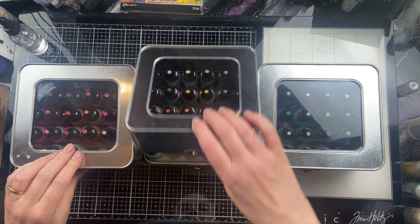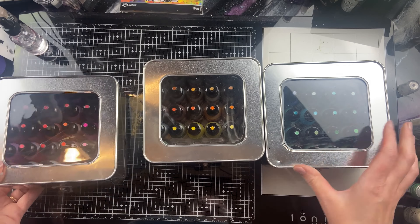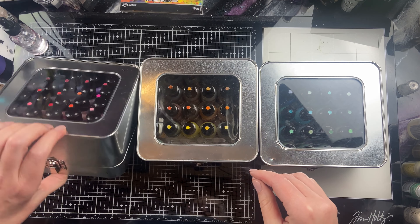They're a great way to hold your alcohol inks, and I love that they have a window at the top so you can easily see what color family is in each one. I've also labeled them on the side so that I can see it from the side, but this is the best solution I've seen.